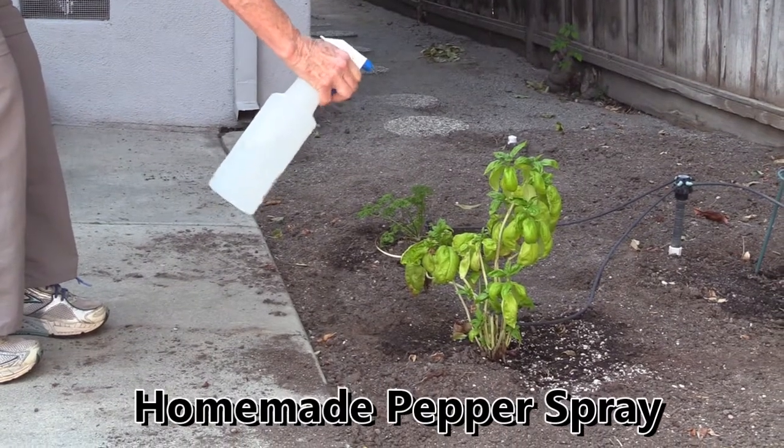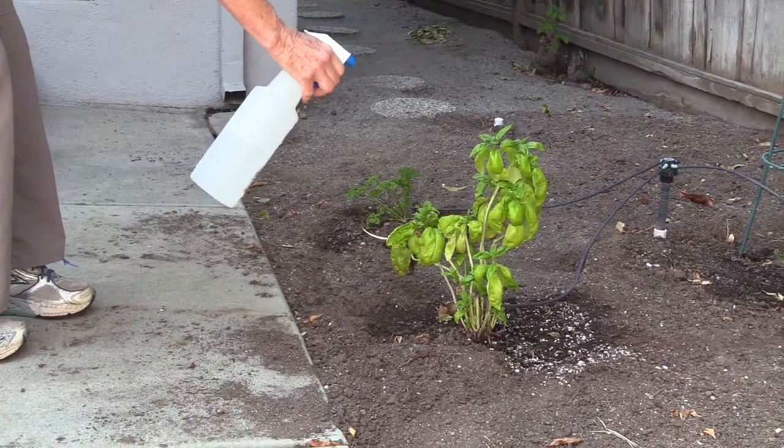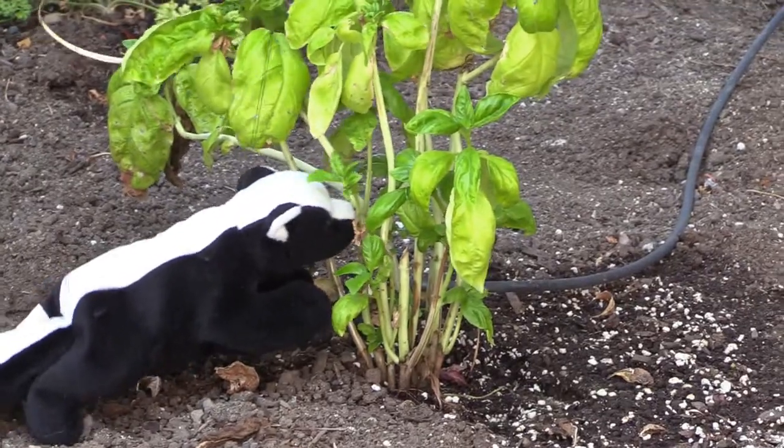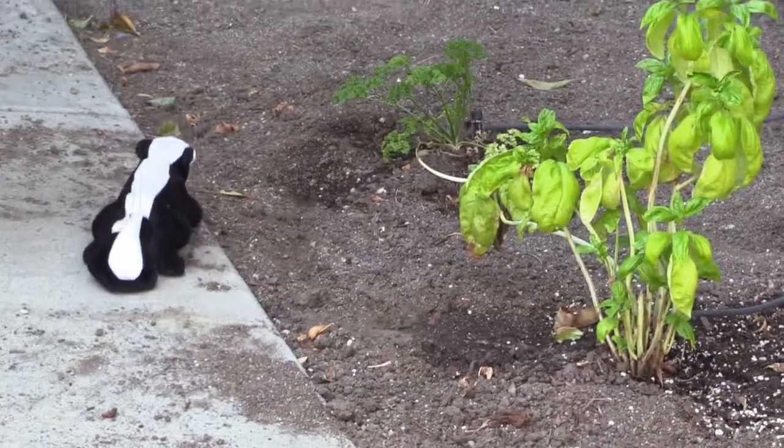A homemade pepper spray is an effective way to evict unwanted animal visitors. When the critters eat the pepper spray, they experience a burning sensation unpleasant enough to discourage return visits.